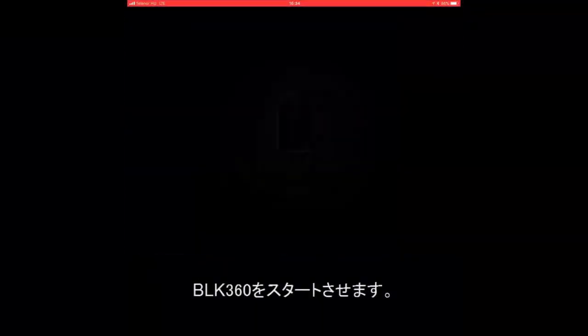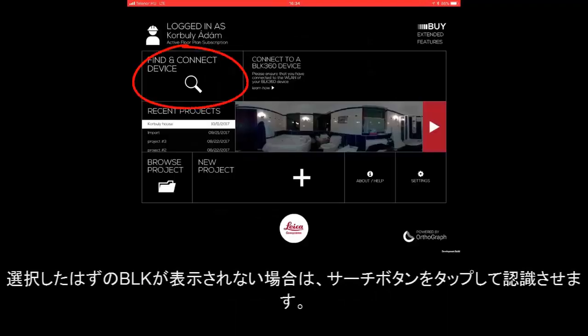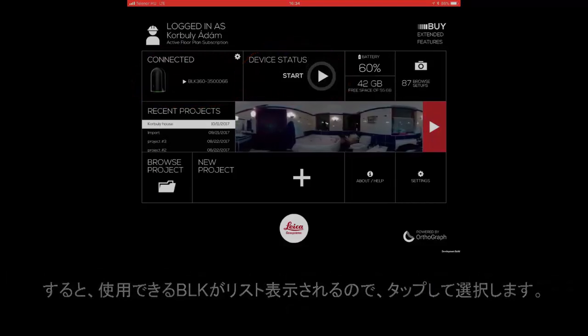Start the BLK360 app. Select the BLK hardware, or if not shown, tap the search button, and then when listed you will be able to select it by tapping on it.